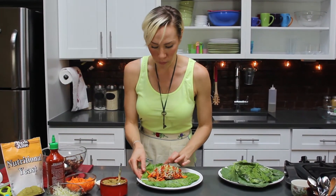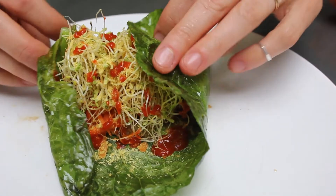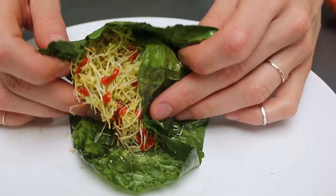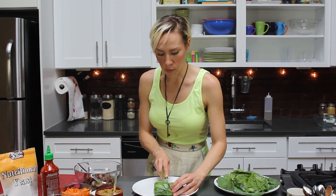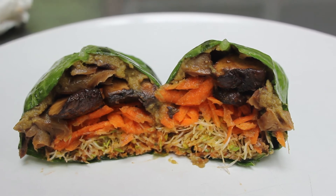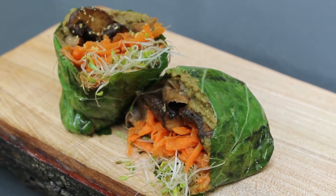Just like a wrap or a burrito, just kind of wrap it up — end to end, fold it over. And look at that. You'd be surprised how well these collards hold up. I'm Jackie Inquiston, and you can check out more of my recipes at tastyfreedom.com.